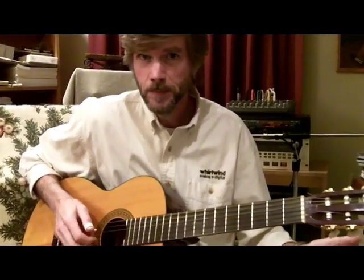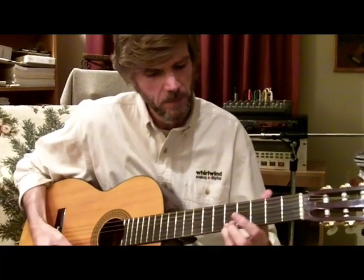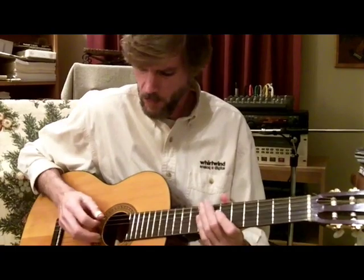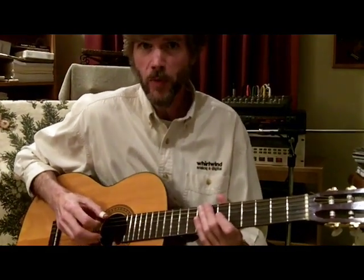Now we're going to look at a little bit of Lonesome Road Blues. First of all, you need to get into G tuning. That's your first string lowered from E to D, your fifth string lowered from A to G, and your sixth string lowered from E to D.